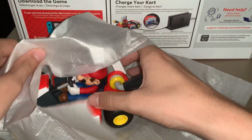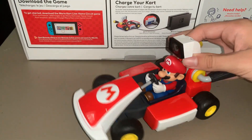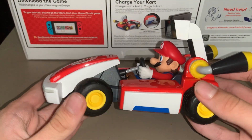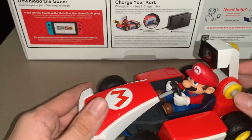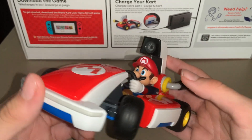Here we go — let's get this out of here. There we go, we have the cart! The cart is actually a little bigger than I was expecting, but it looks really nice. It's also a little lower than I was expecting, but overall it looks really cool. The camera looks nice, looks pretty good quality, and it feels durable — it feels pretty nice.